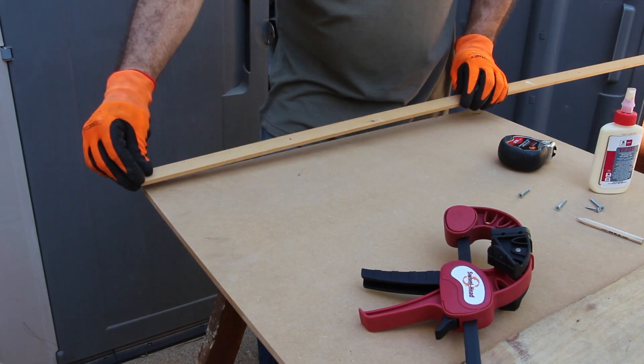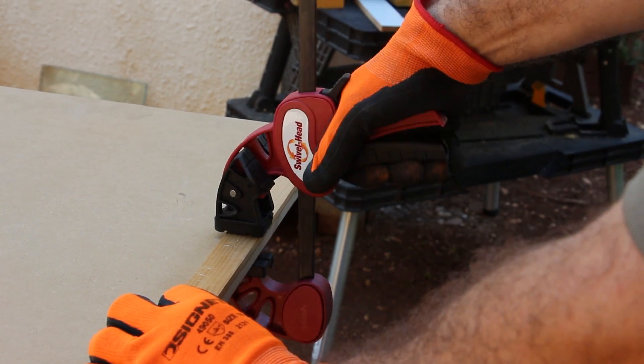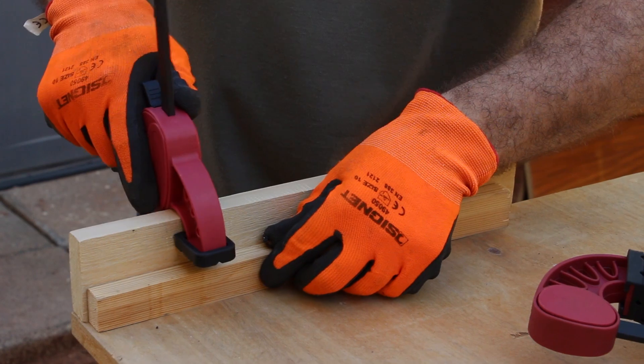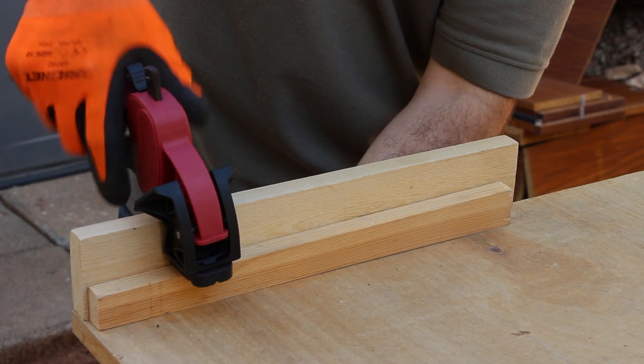Your bar clamp with swivel head can be used as a regular clamp, quickly holding down your various work pieces as normal. When you have a high step-over to clamp, the swivel head's unique design provides you with a great solution that other bar clamps don't.